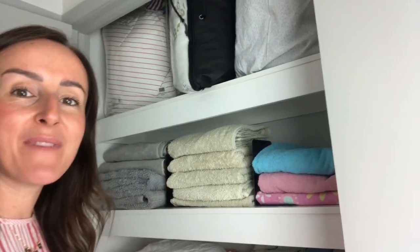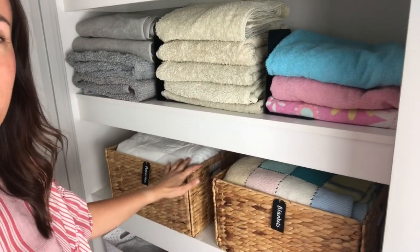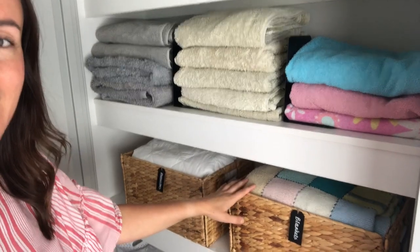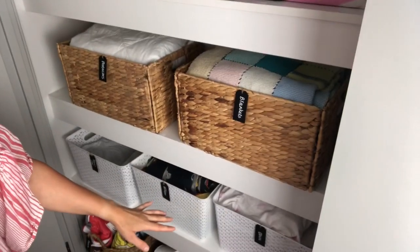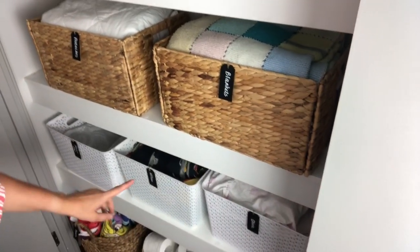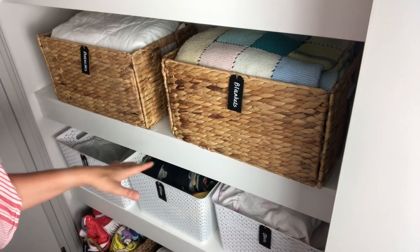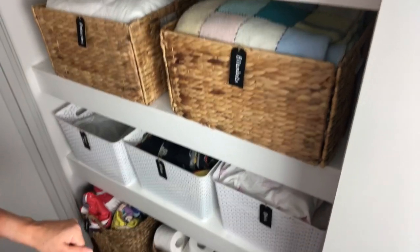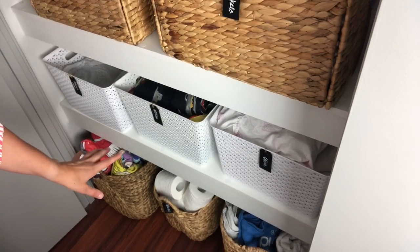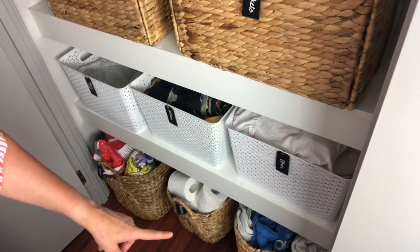Further down, I have some beautiful wicker baskets with mattress protectors and blankets. Then we have bedding for each of the kids, all labeled — I find this works really well so I can just take the appropriate bedding to each bedroom when it's time to change it.